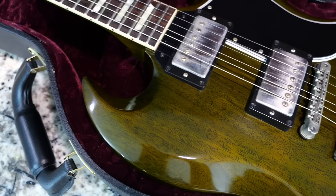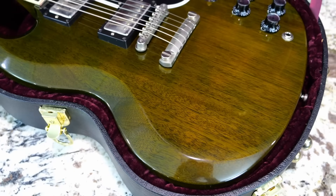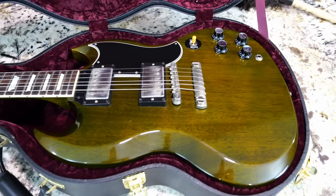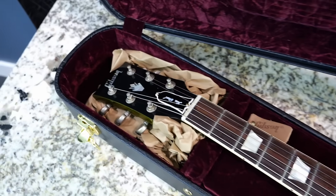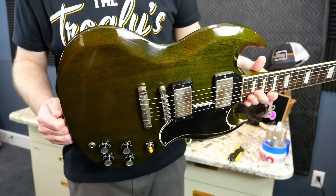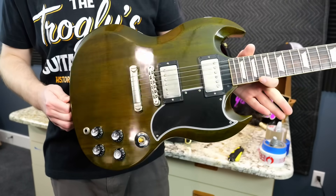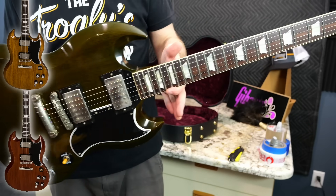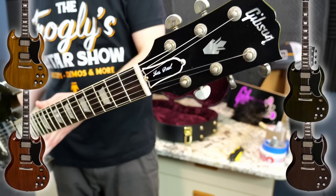Ladies and gentlemen, I bring to you the Gibson SG Bohemian. Bohemian Rhapsody SG — that's the reason why I call this the Brian May Signature Guitar, but to be clear, this has no affiliation with Brian or Queen. This is known as Sage Green. It's such a unique color, and that's pretty much the claim to fame of this series — all the unique colors. You have five finishes: Spice, Sunshine, Mink, Sage, and Blue Sky.